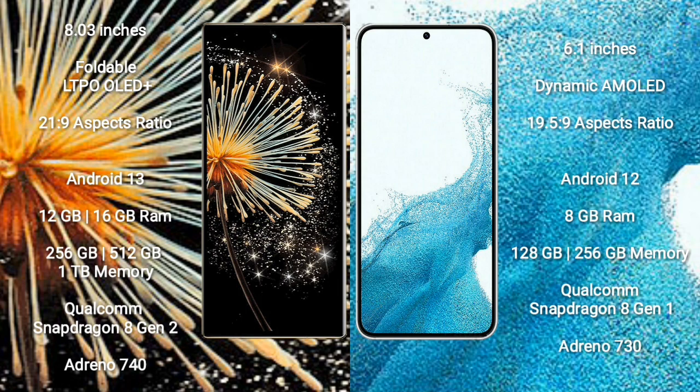Xiaomi Mix Fold 3 has an 8-inch foldable LTPO OLED Plus Display with aspect ratio 21.9. Samsung Galaxy S22 has a 6.1-inch Dynamic AMOLED Display with aspect ratio 19.5:9. Xiaomi Mix Fold 3 runs on Android 13, while Samsung Galaxy S22 runs on Android 12.